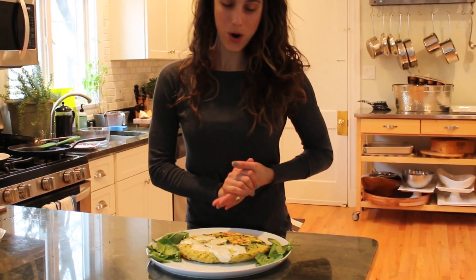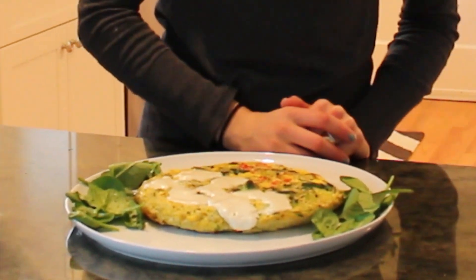And here is your broccoli spinach tomato frittata. Feel free to get creative with it — put any kind of vegetables you want in your frittata. It's a quick and easy meal that you can have anytime.